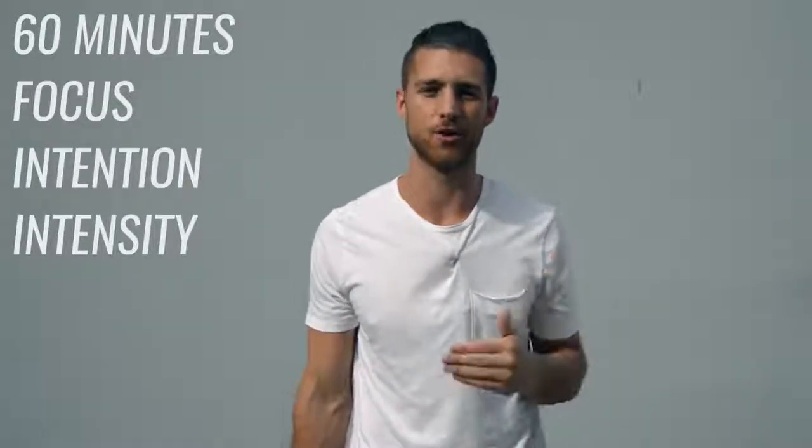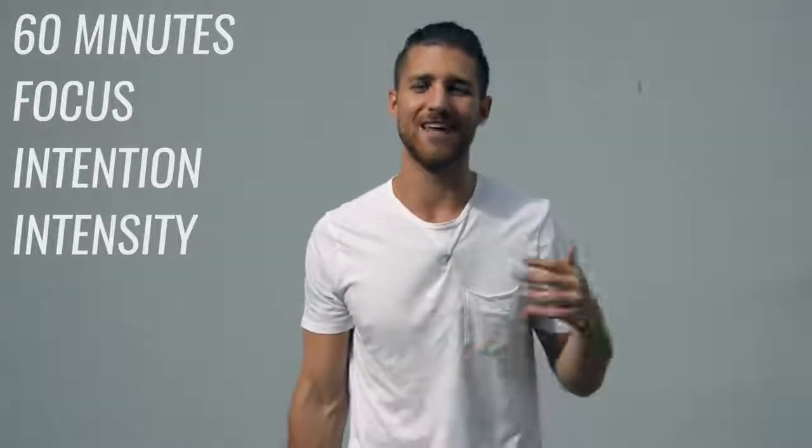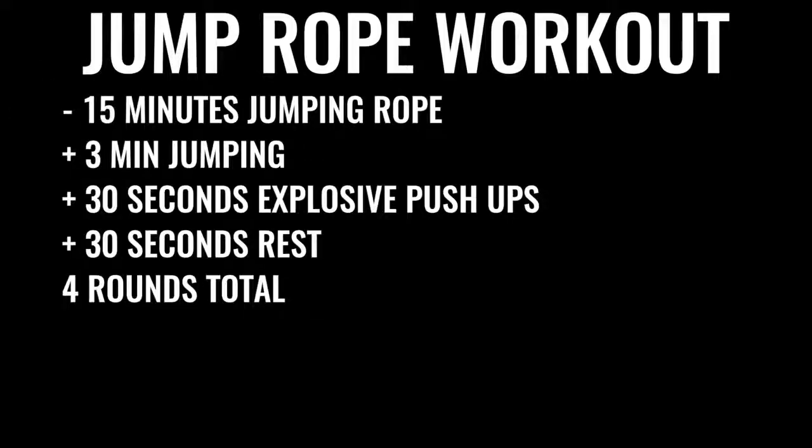Now on to option two, which is probably what most of you want. Unless you're really trying to become a professional fighter, you can dedicate about 60 minutes to your boxing workout every single day — even taking weekends off. But make sure Monday through Friday is locked in, with full intention for 60 minutes straight — no talking, no checking your phone. You'll start by skipping rope for about 15 minutes: three minutes of skipping non-stop, followed by 30 seconds of explosive push-ups, then 30 seconds of rest — four sets total, with three sets of push-ups.